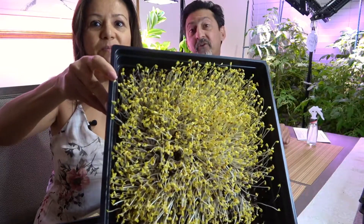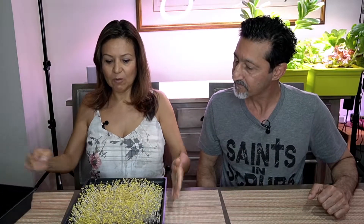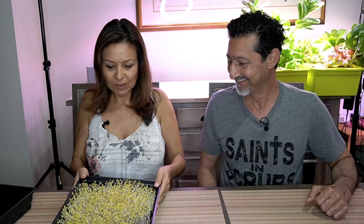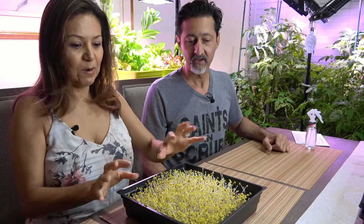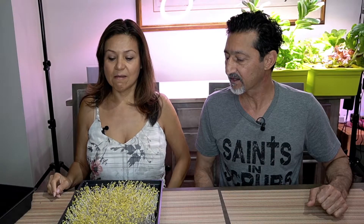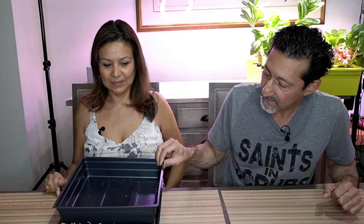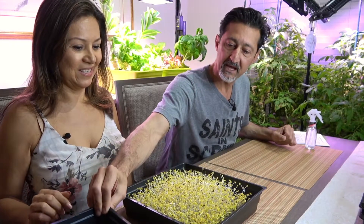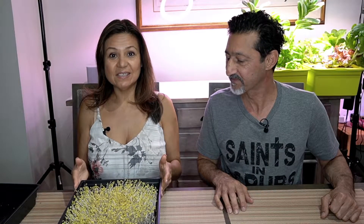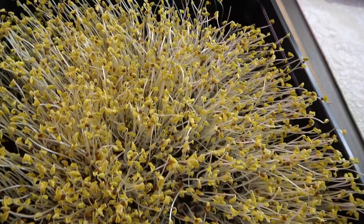Why do you think they're yellow? Because they haven't started photosynthesis yet. It looks like about two inches of growth. It smells very earthy. Some are reaching out this way, some that way. We put them in the corner of a dark room, covered — but you can see towards the edges there's some light peeking in, so you can see on the outsides they're reaching for light. Just as a reminder, this is the broccoli seed — about 96 hours of growth, since it's day four.